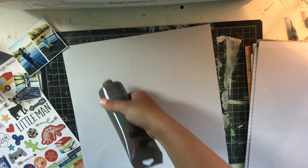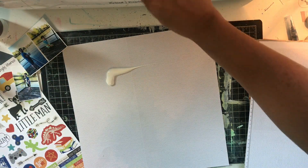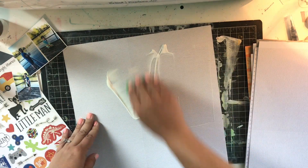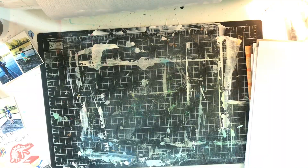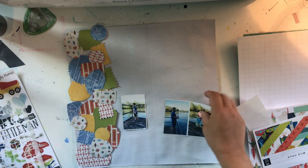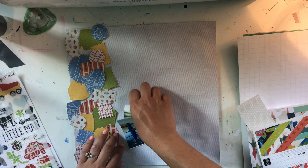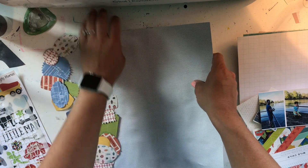Then I use my favorite Finbear clear gesso and scrape it all over the paper and let it dry. That stuff is really wonderful — if you're looking for a really great gesso, that is one I recommend. Off camera, I also chose all my pattern papers that matched the sticker sheet.